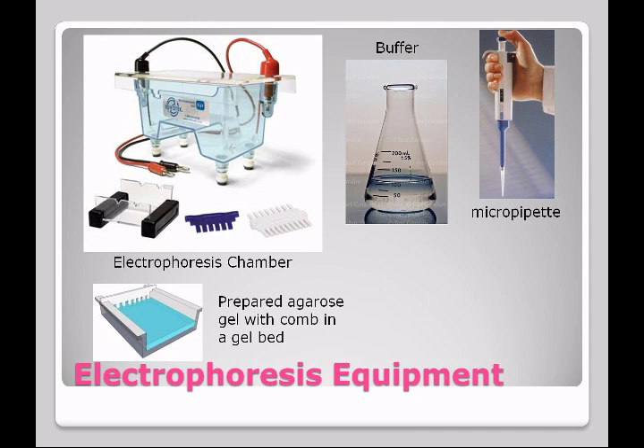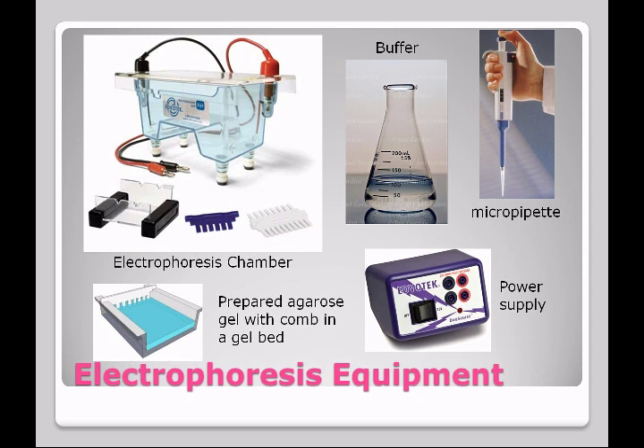The smaller the DNA fragment, the faster it's going to move. Likewise, the more negatively charged the fragment, the faster it would move. And finally, you're going to need a power supply in order to provide the electricity.